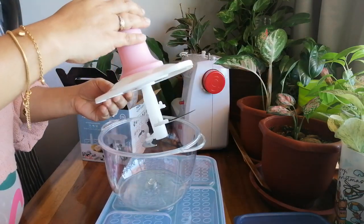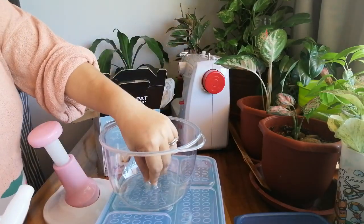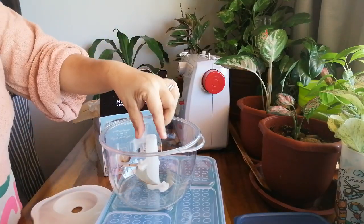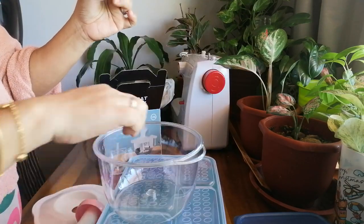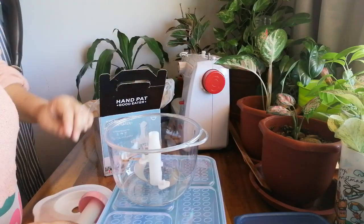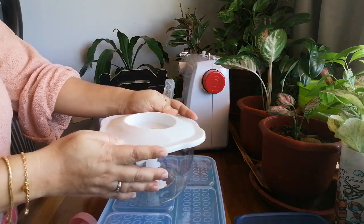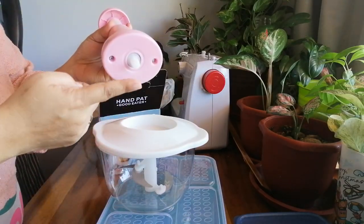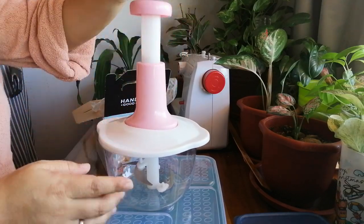So if the vegetable is inside now, you can already use it. I think the first thing that you have to do is put it in like that, and then you have to put the cover. After you put the cover, then that will be the time you put this one inside. OK, let's try.